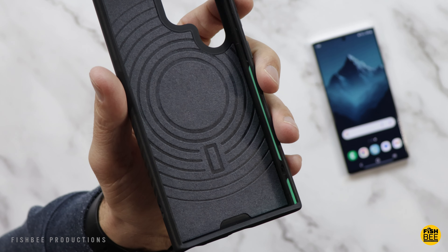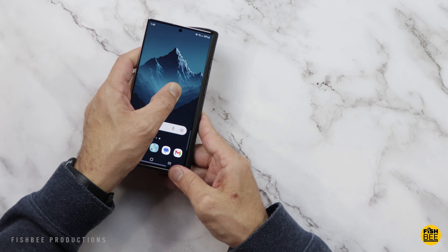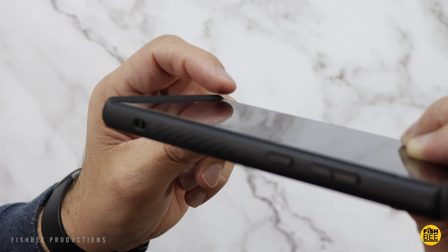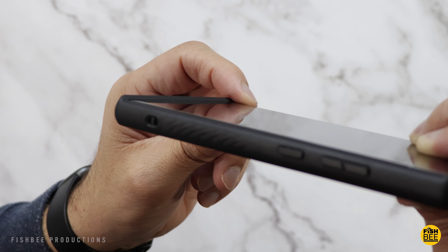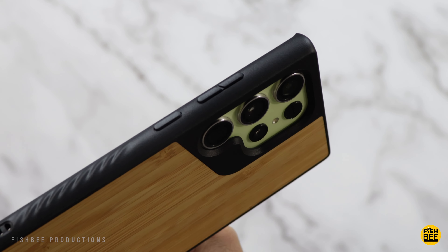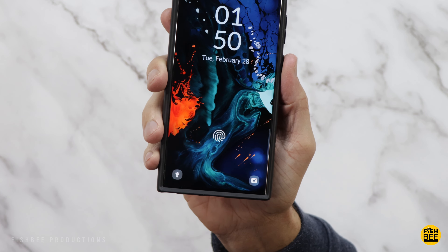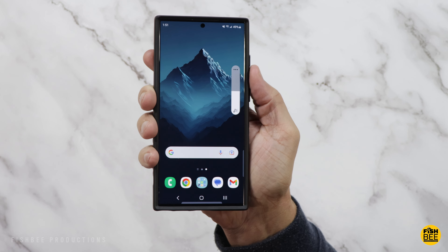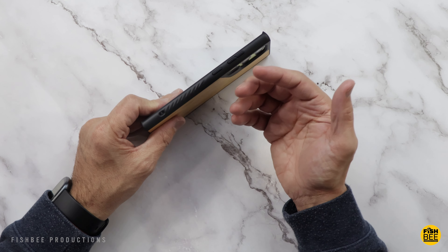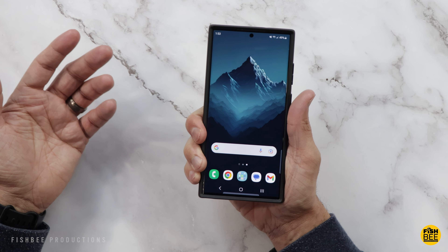This Mous case comes in several different colors, textures, and styles — the one shown here is bamboo. It works with any MagSafe wireless charger or other MagSafe accessories. There's plenty of screen protection on the top and bottom, though it's basically flush on the sides where the curved screen is — they could have added at least a little more there. Probably some of the best power and volume buttons tested so far: they stick out plenty and are really nice and clicky, with no room for improvement.